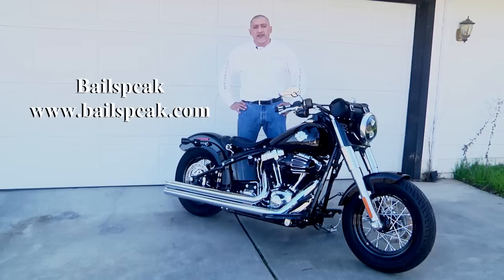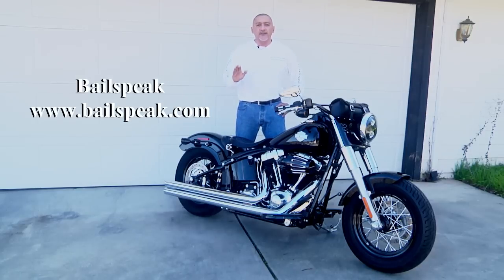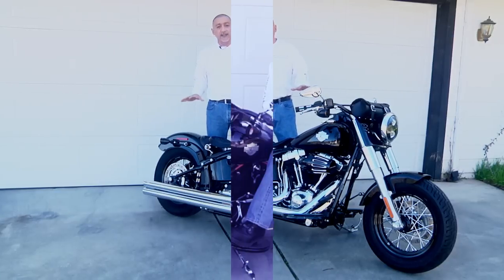What I have here before me today is the 2013 Softail Slim. There was something very interesting that I wanted to get done on this bike, but the lines are classic. Harley Davidson and his designers did a remarkable job getting this bike to look the way that it did, and it would have been a travesty for me to mess up the lines of the bike.